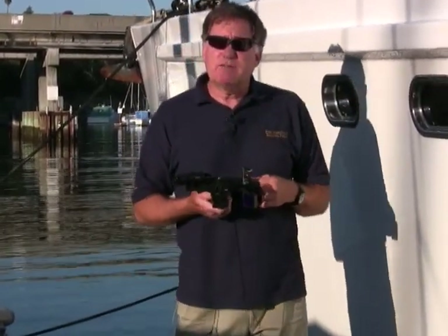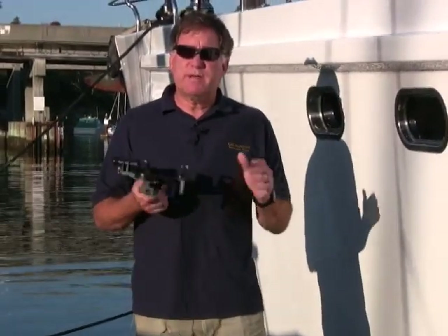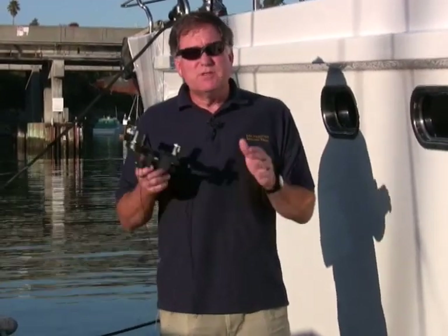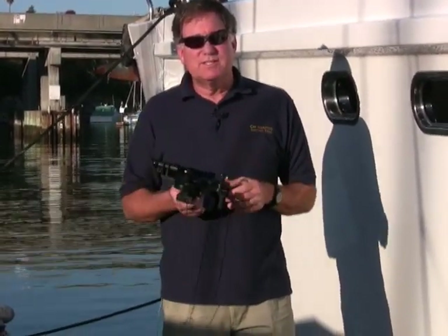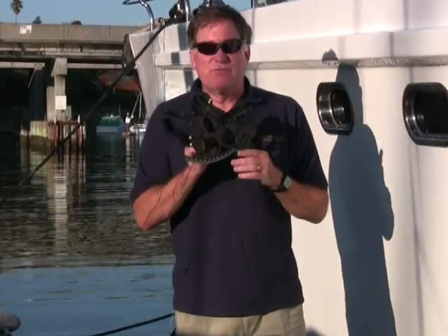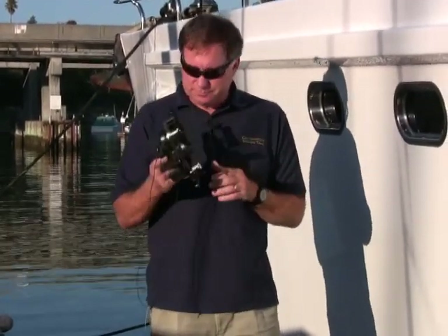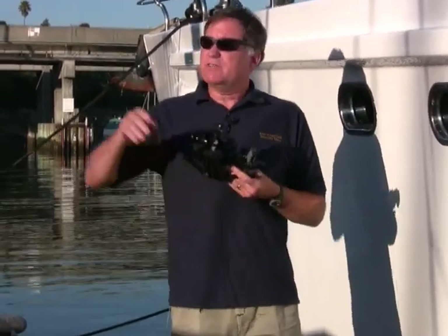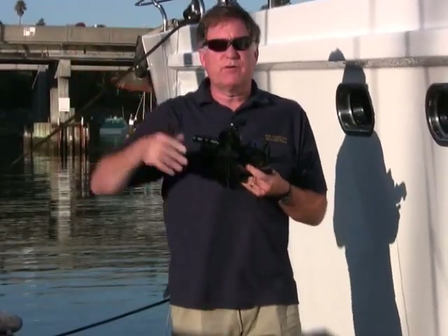When I was 25, I participated in the single-handed Transpac to Hawaii. This is a long-distance race, and I was on a little 24-foot boat. This was actually before GPS had come to be in general use, and so I had to use a Davis Mark 15 sextant to find Hawaii. It's pretty darn satisfying to find your position using the height of celestial bodies above the horizon.